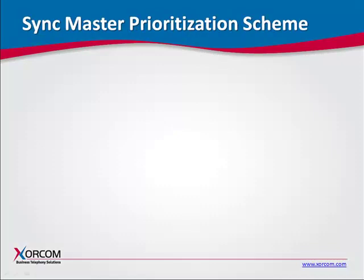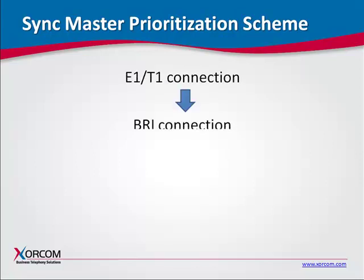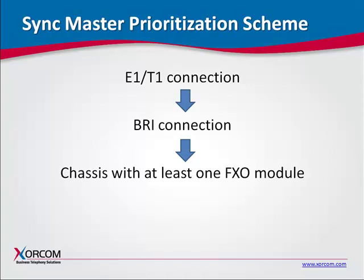The synchronization algorithm chooses a SYNC master according to the following priorities: E1/T1 connection, BRI connection, chassis with at least one FXO module, and chassis with FXS module.